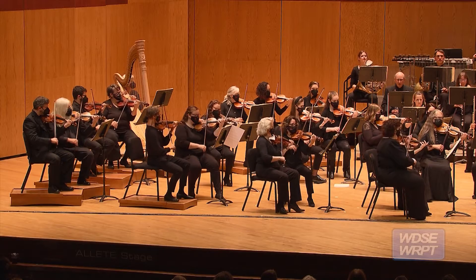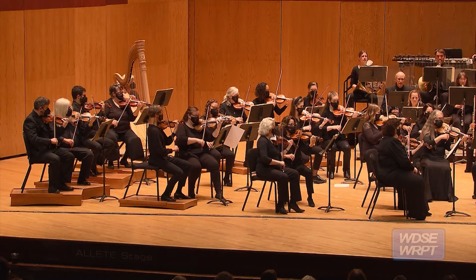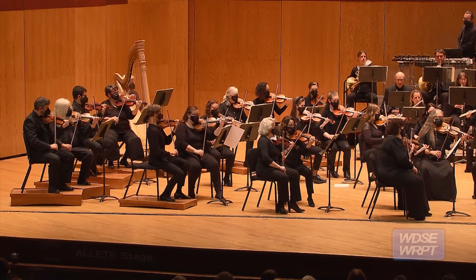Bowings are kind of a constant part of my job. It can take time. The first piece I had to bow was Mahler 5, and each part is about 40 pages long — I want to say that took me over an hour for each part.